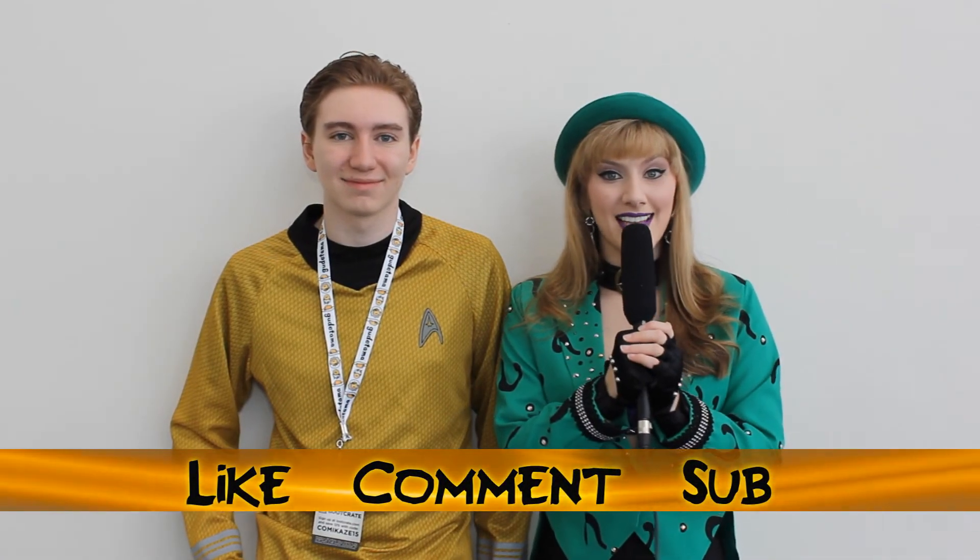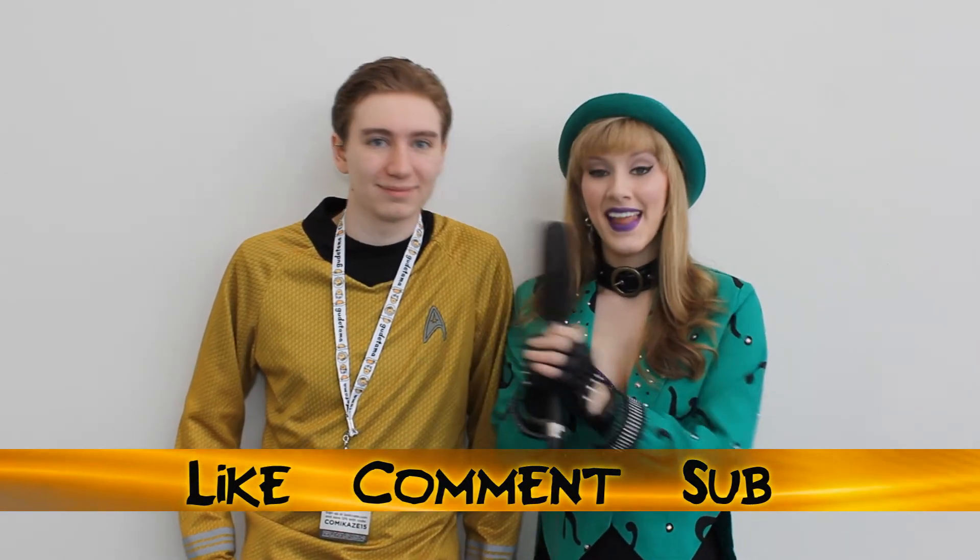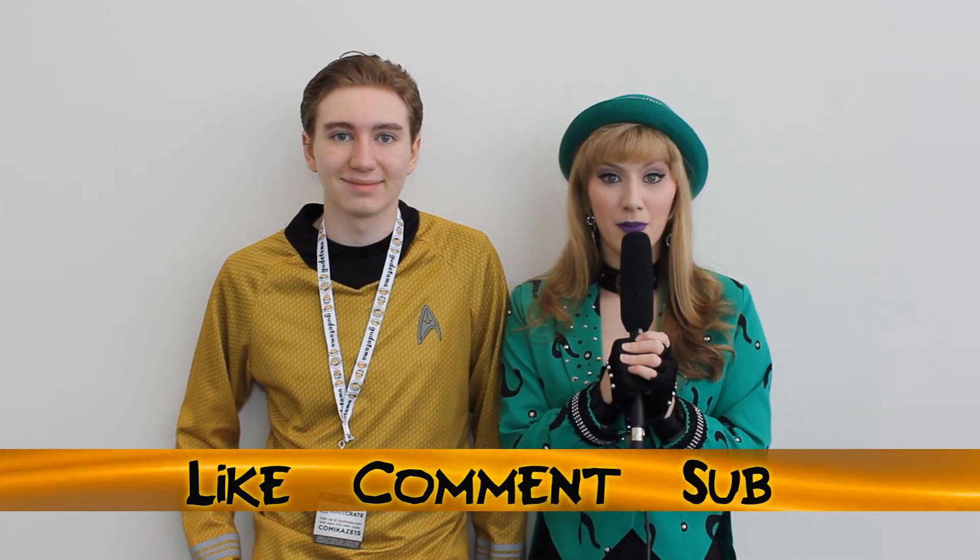Thanks for hanging out with us at Stan Lee's Kamikaze. And thanks for watching. Be sure to like, comment, and subscribe, and stay tuned every week for more nerdy things.